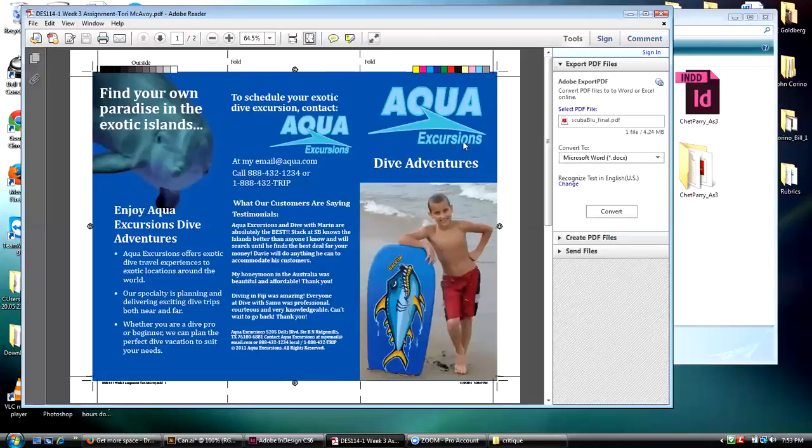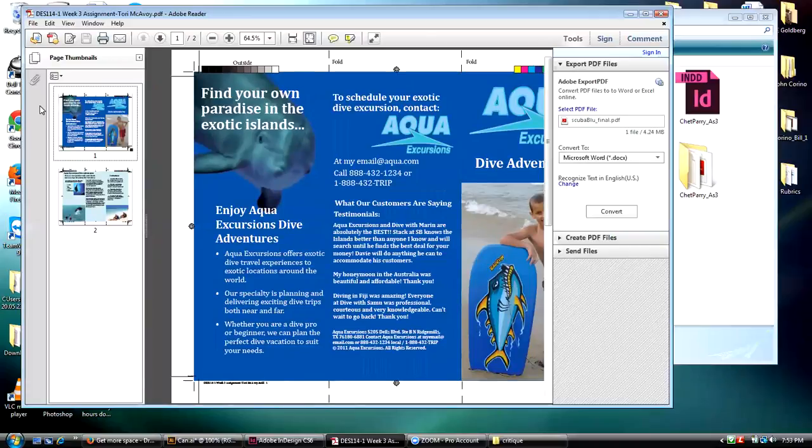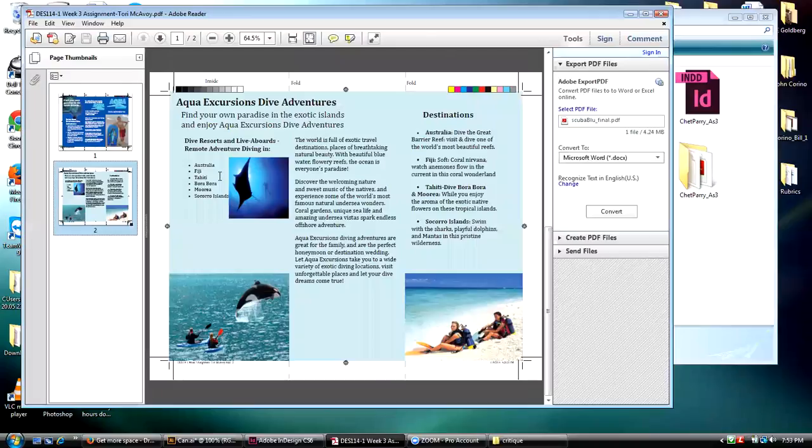You guys can all put a stroke on text correctly now. Remember that for your future classes, because you can really surprise an instructor by doing that correctly and making nice strokes on text.